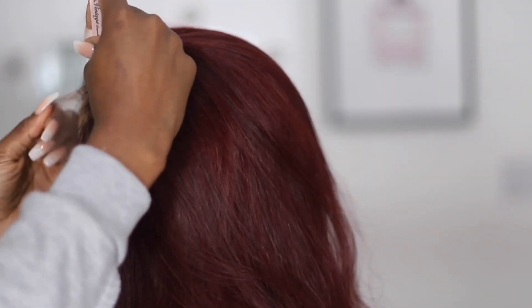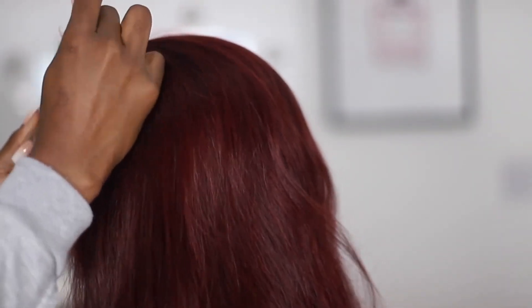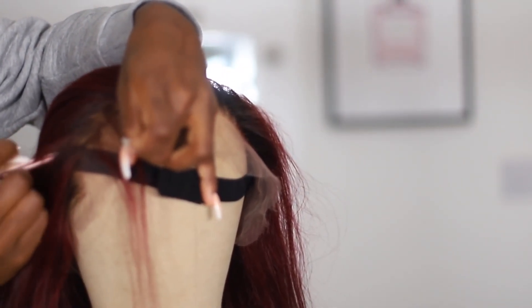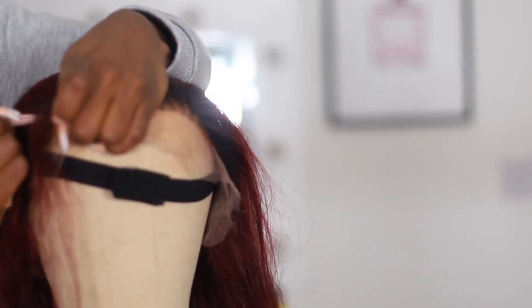You can tint it to whatever shade or color you need for your head and you're good to go. I'm also going to be curling the hair towards the end of the video. The parting space on these wigs is pretty wide — they look like 13 by 6 frontals — it just gives you a lot of space to use.